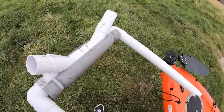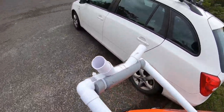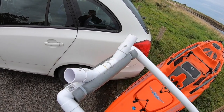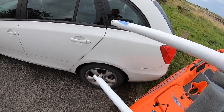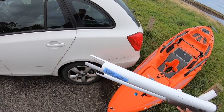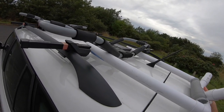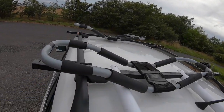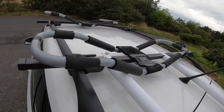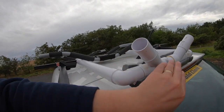This will suit guys that maybe have problems getting the kayak on and off the car, or elderly gentlemen that like to kayak but can't do it on their own. The first step is I've cut two notches on each end which fit onto the roof bar, and then I've got two securing bolts just in case it slides off — so that's not going anywhere — and a bit of foam just to protect the paintwork.